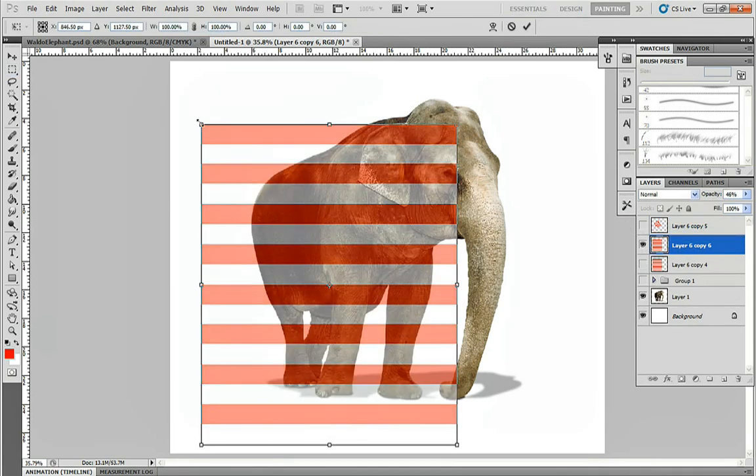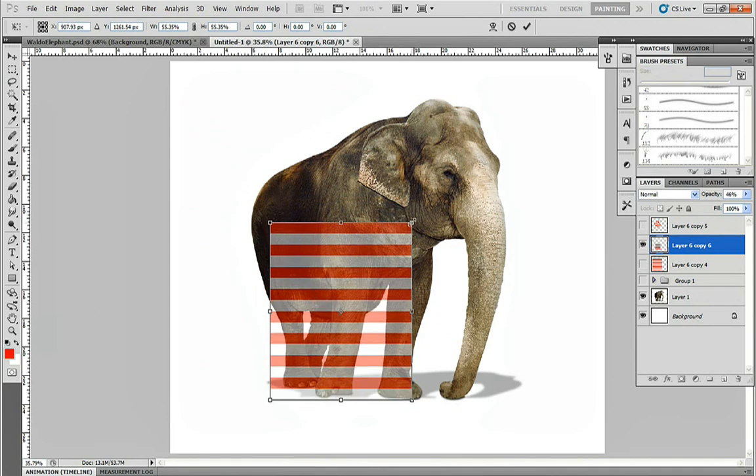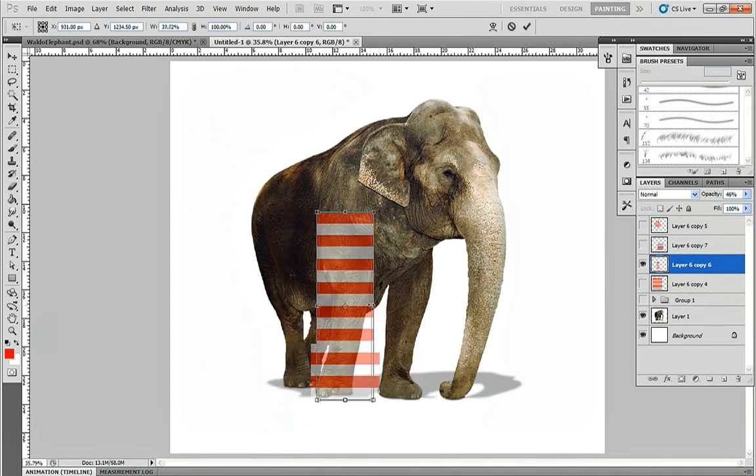As we get the general shape finished, we'll move on to the leg. Just like before, we'll hit Ctrl+T to start to transform it, and once we have it in the right position, go to Edit, Transform, and Warp to bend it around the leg.